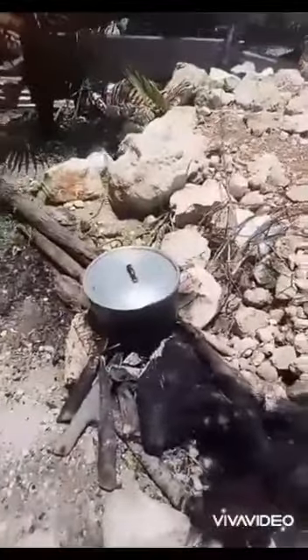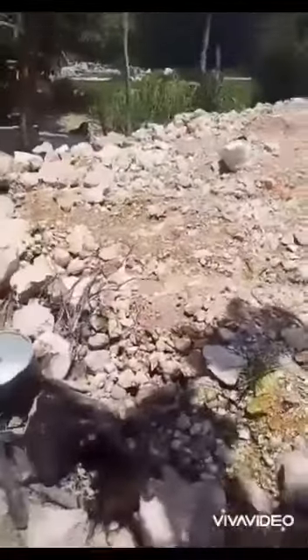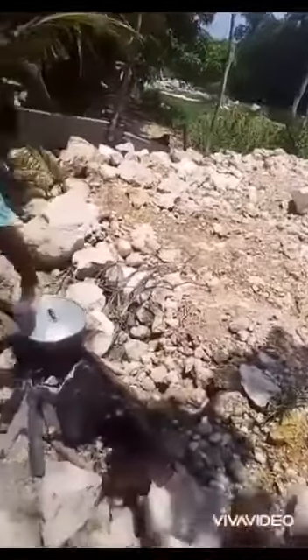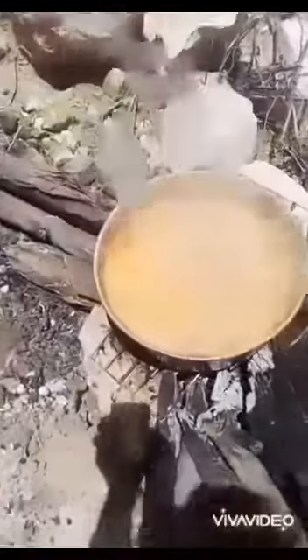I'm cooking the crabs outside. I forgot to actually record when I was cutting up the vegetables and the seasonings, but my little brother is gonna open the pot for y'all. I have scallion, tomato, thyme, onions, Cocksuit mix, curry powder, salt, and scotch bonnet pepper.